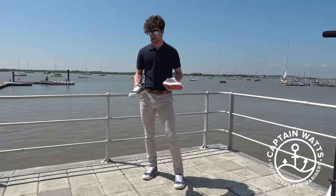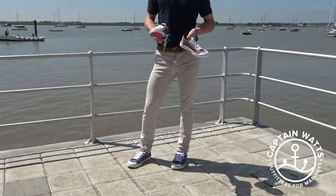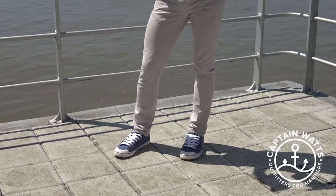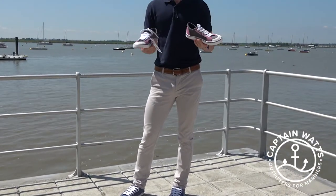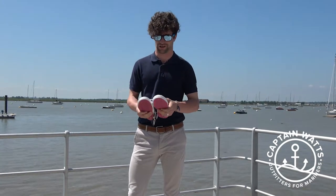They're a non-marking sole. They don't just come in pink — they also come in blue. Underneath there's a mixture of colours: green, red, a normal tanned colour, as well as pink. On top, there are lots of different colour combinations so you can pick whichever ones are to your liking.